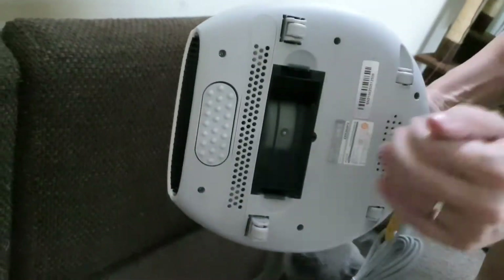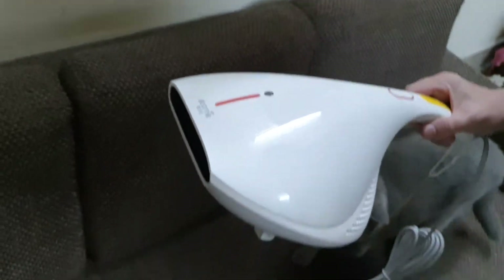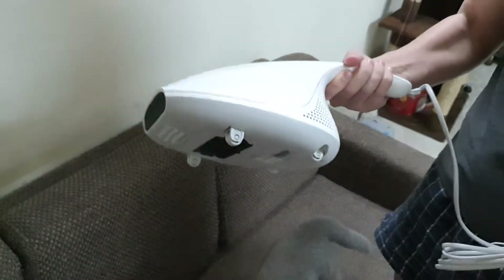Anyway. I will switch it on but I will not use it here. Here is the power button. Let's plug it in.